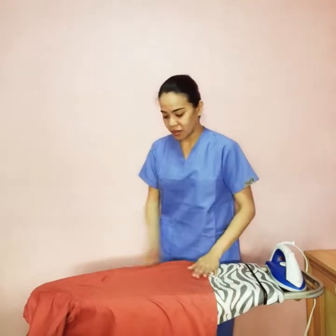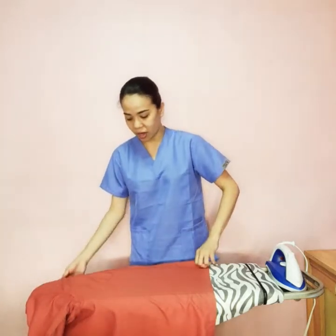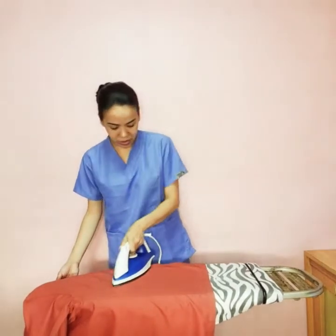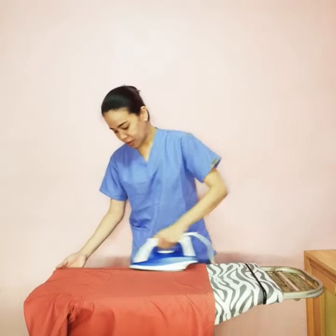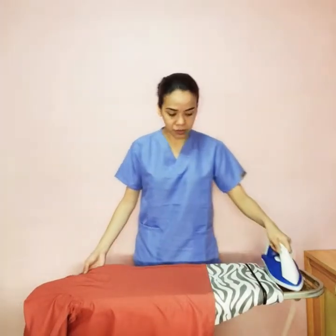We're back on this part of the top where we actually began earlier — the part where there are no buttons. That is the proper sequence on how to iron a top, or this polo.